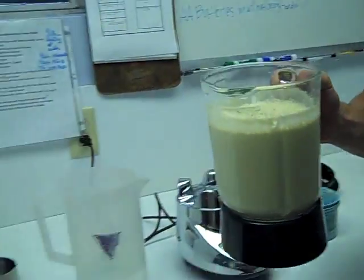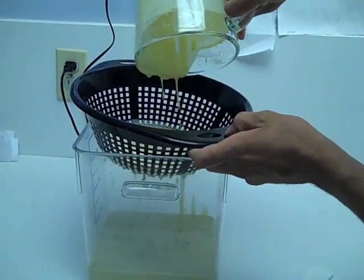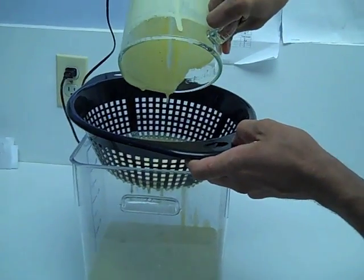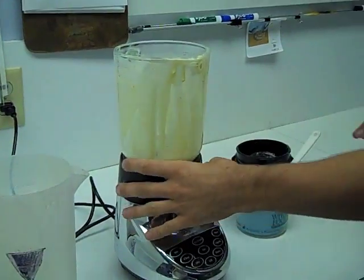After it is fully pureed we take the mixture and pour it into our strainer. That is just to get out any of the large chunks that would be difficult for our flamingos to swallow. Then we begin with the next mixture.